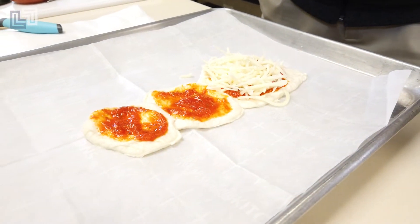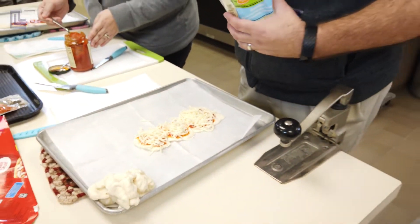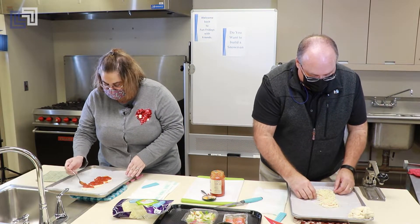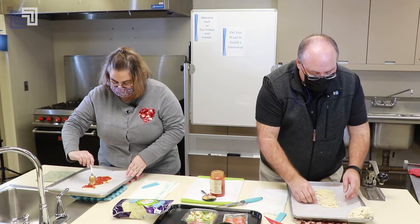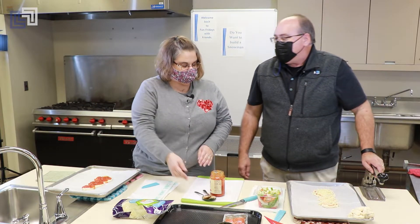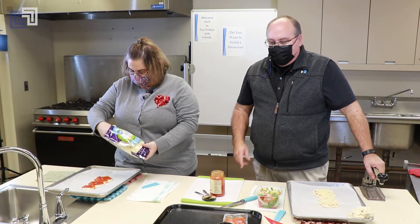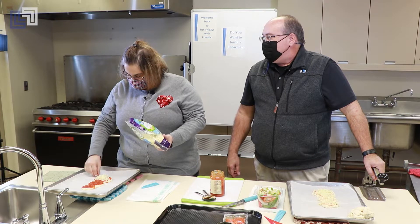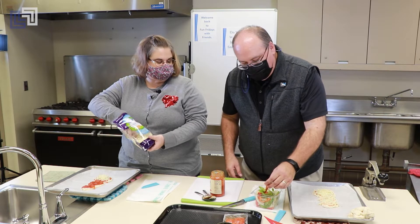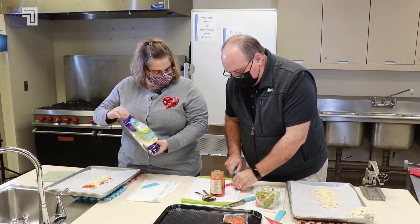Look at that white stringy snow — it's a beautiful sight, we're cooking tonight, walking in a winter wonder kitchen! I love singing Christmas carols. Turn them into Frosty the Snowman — he's a jolly happy soul. There's no corncob pipe, and he's got olives for eyes, and his feet are made out of pepperoni. I'm using a red pepper, Jody — and guess what that shape is? That's a smile.